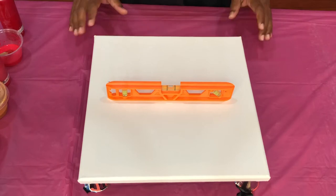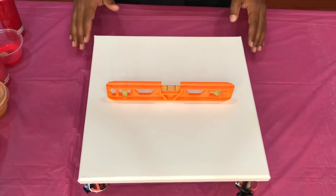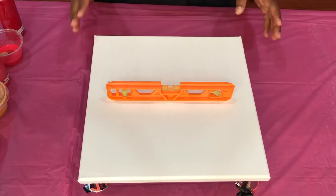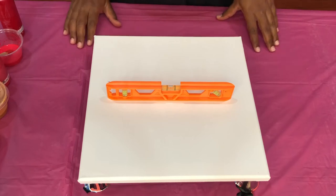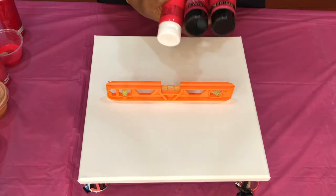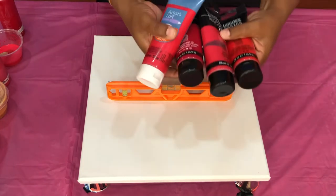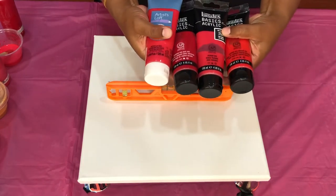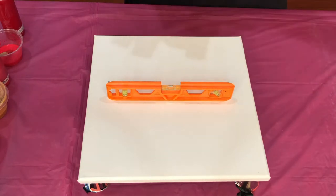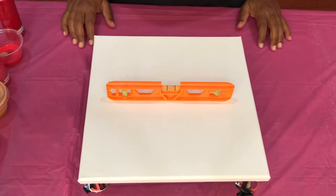Today we'll be working with a black base on a canvas size 12 inches by 12 inches and just one color. For today's video I picked red, so I got out four shades of red. I'll be working with these four shades of red with a little bit of gold in it of course. I'll flood my canvas with black base paint and I'll be right back.